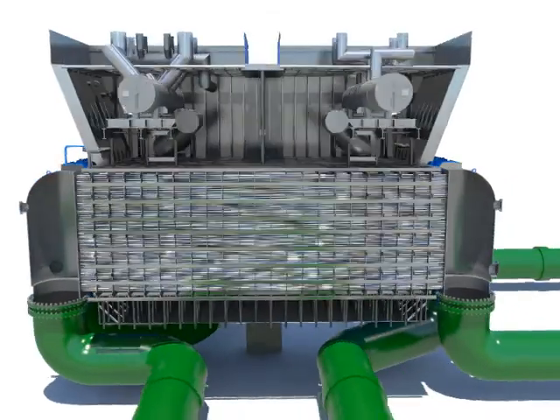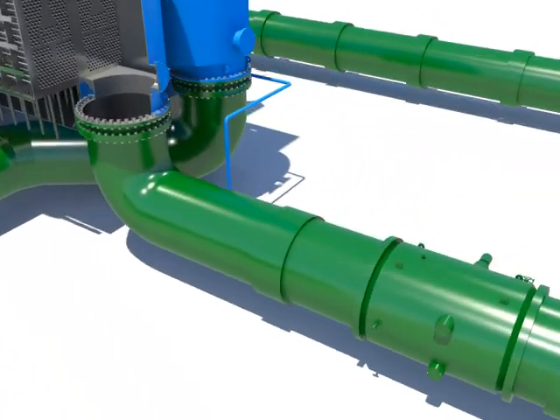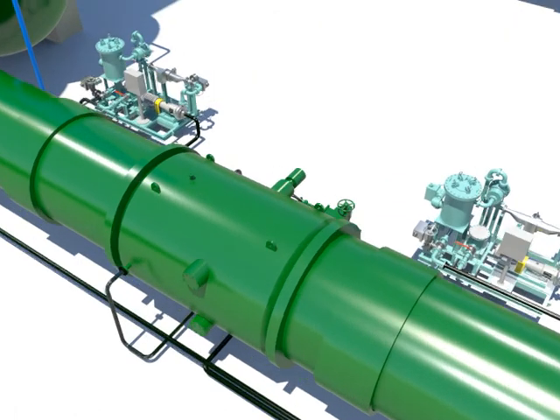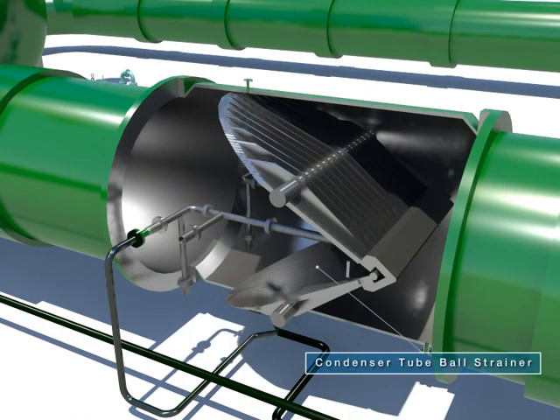The hot well under the tube saves condensed water from the condenser. The condenser tube cleaning is a system that cleans the floating particles of dust inside the tube by using balls.